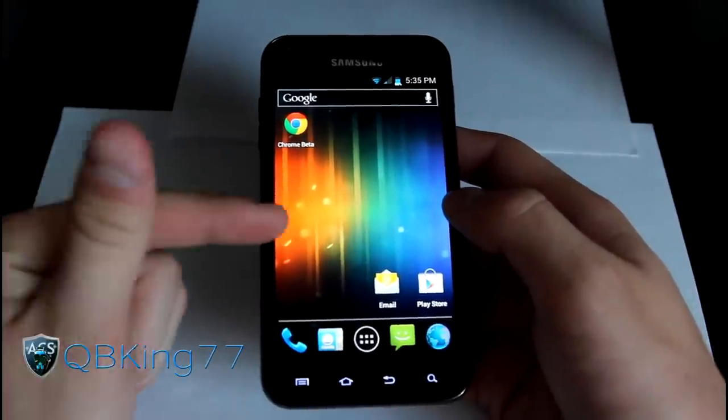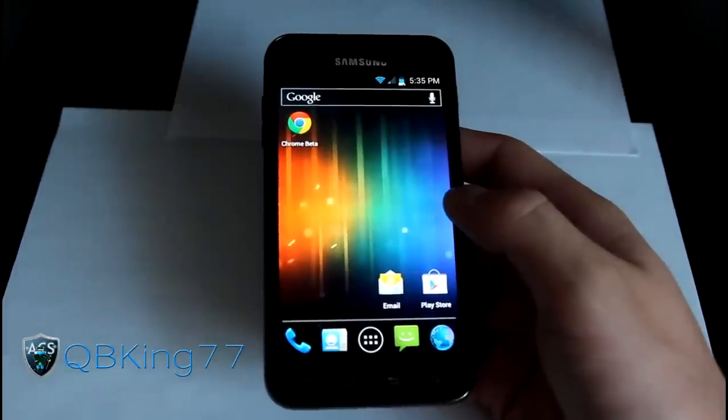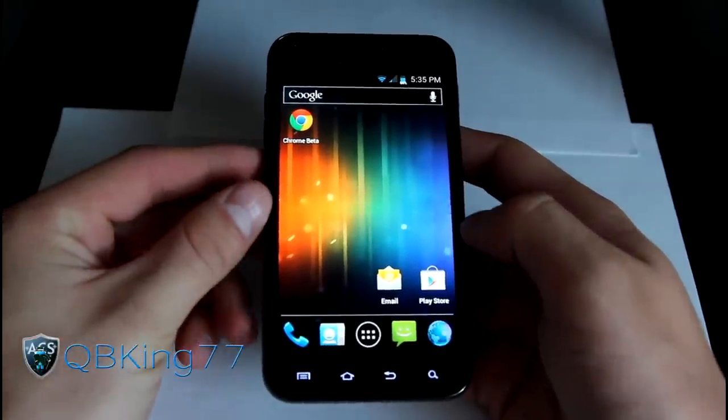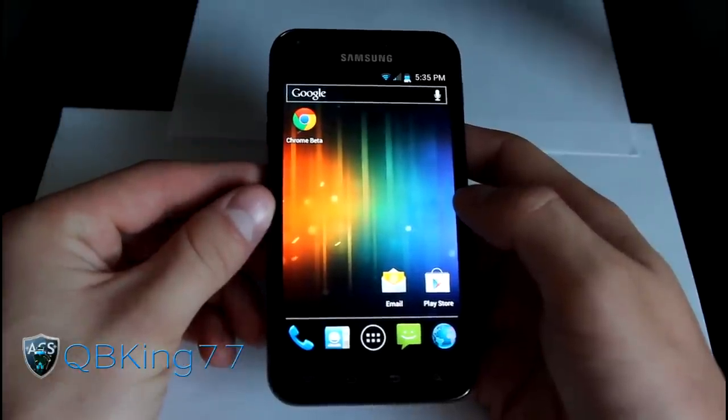I can't get GPS to lock — I need to go back to Gingerbread, get a lock, and then go straight into ClockworkMod and flash this ROM, which I'm going to do after this because this ROM is really great. I'm looking forward to using it.